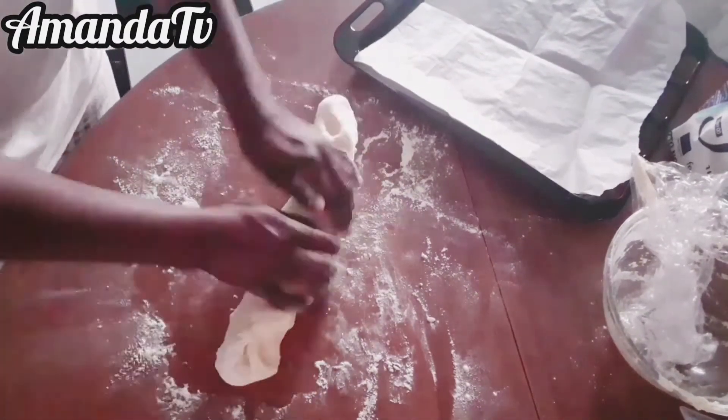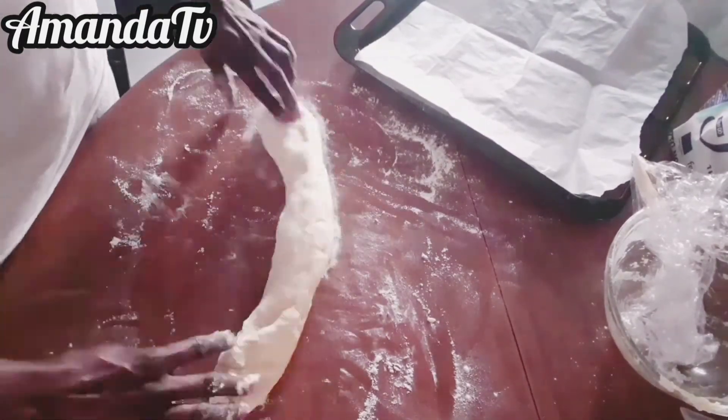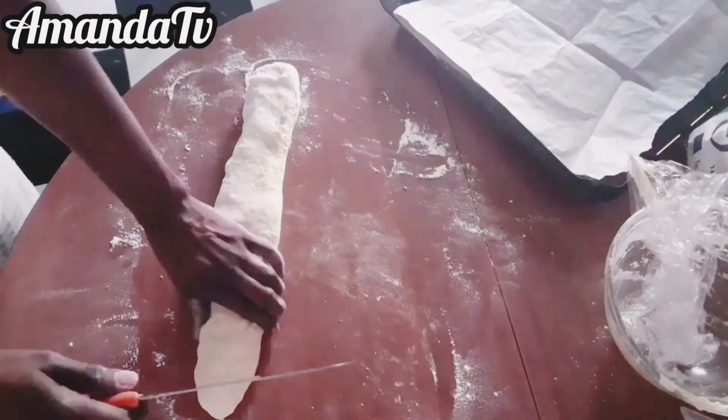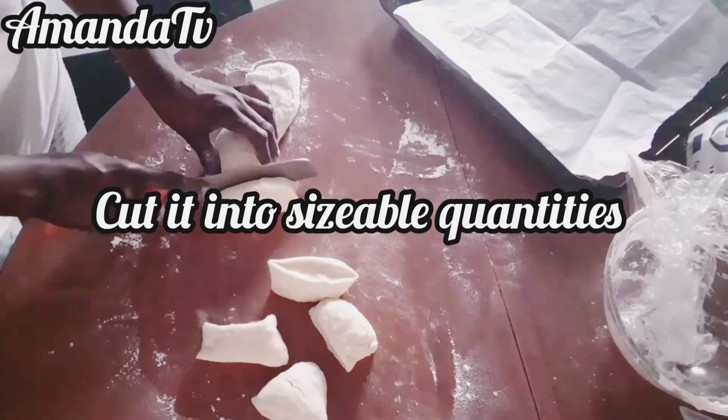When you're done molding the bread, go to your oven and use the same kitchen towel to cover the molded bread. Put it back in the oven and leave it for 45 minutes.